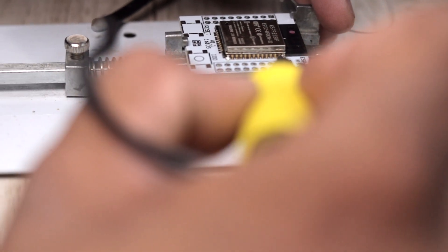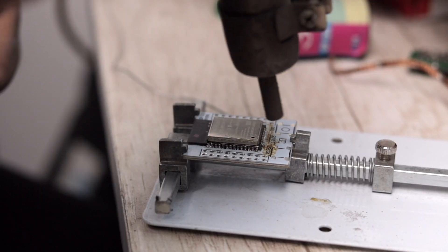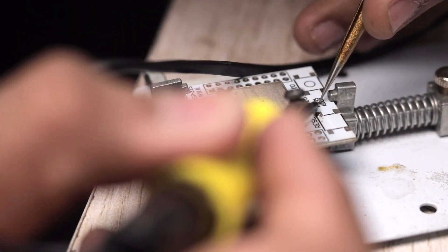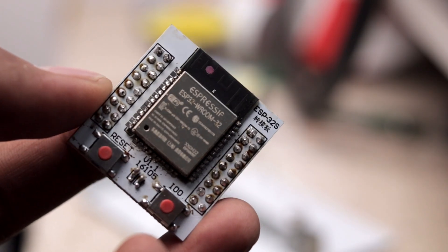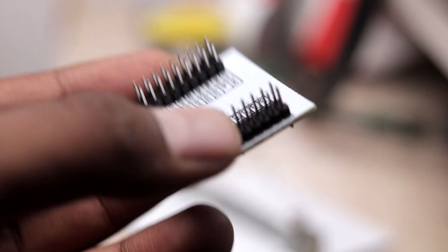After getting all the components, we went straight to the soldering desk. Soldering these SMD components does require some skill and precise tools. I had Kedar with me, who is an expert in SMD soldering, so he soldered the ESP32 chip, resistors, and buttons neatly onto the PCB. After soldering all the components, the board looks like this — a tiny ESP32 board with a lot of GPIOs exposed at the back. It's kind of our own mini development board!